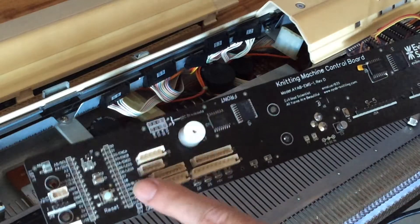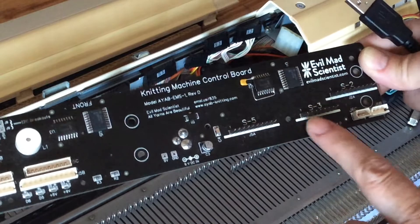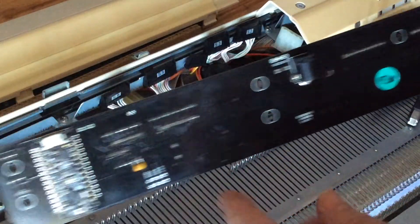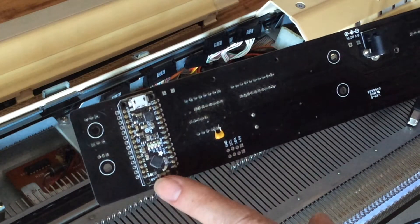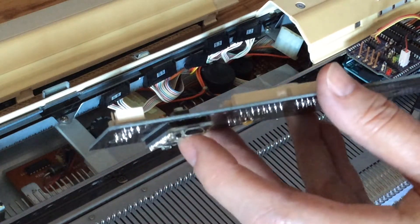Mine has some connectors over here for some other models of knitting machines. The ones we'll be using today for the 910 are these three over here on the right. Instead of a separate Arduino, we have this Metro Mini from Adafruit here, which will run our Arduino code for us, with its USB connector here.